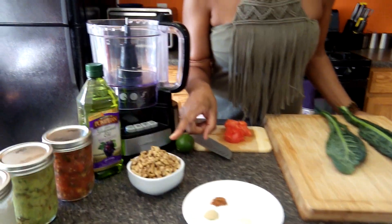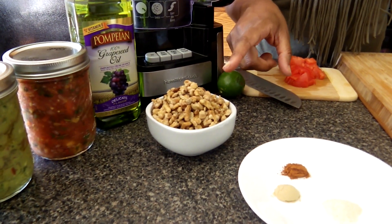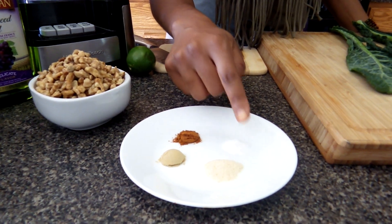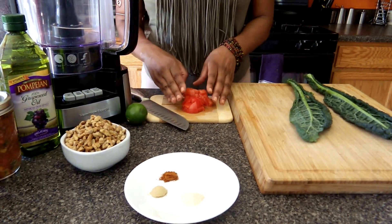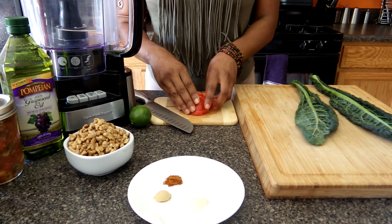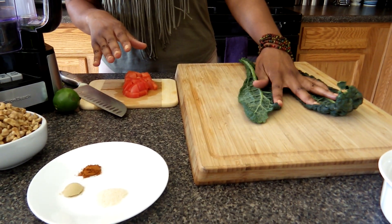I'm starting with one cup of soaked walnuts — these are chopped and I soaked them overnight in spring water. I'm going to be using sea salt, onion powder, ginger, and cayenne. I'll also be adding one plum tomato, which I've already chopped up, and then I will be wrapping this into a dinosaur kale wrap.